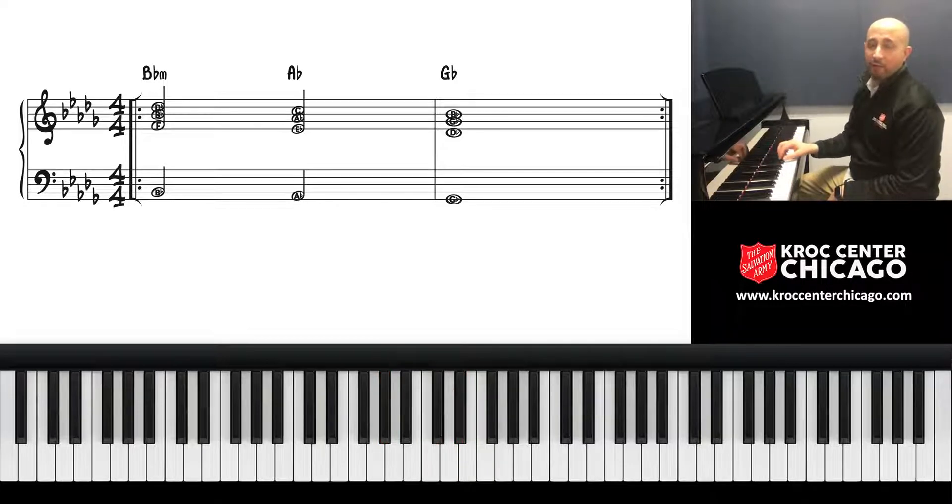And then lastly we go down to the four chord. Four is G-flat: skip five, add six, skip seven, add one. That's the basic flow of it.